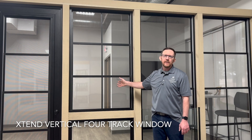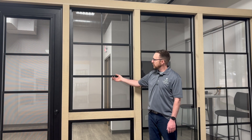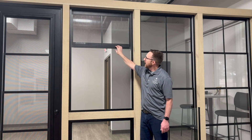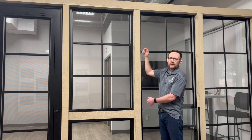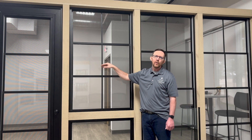This is the Xtend vertical 4-track porch window, made with vinyl glazing to enclose your screen porch and keep it clean and dry. These panels slide up and down, exposing a screen for ventilation. In this particular example, I have three panels with a fixed tempered glass in the bottom that acts as a guardrail if you're on an elevated porch. We can also do full-height screens with four panels that slide up and down for 75% open screen. Typically if the height of the window opening is less than 60 inches, we drop it down to three panels and eliminate one of those horizontal lines.